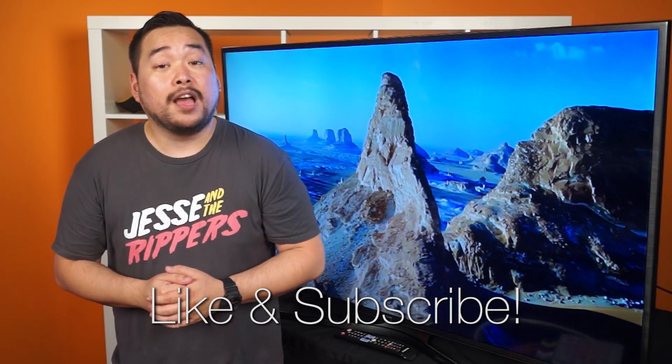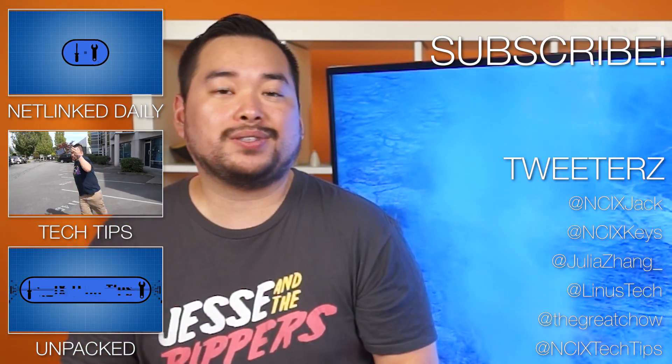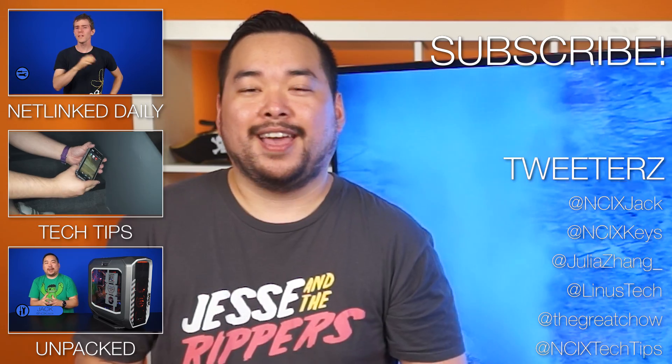As always, leave a like if you liked the video and subscribe for more videos like this from NCIX. Click here for our other videos, and if you want to follow us on Twitter — yes, I said Twitters — these are our handles.